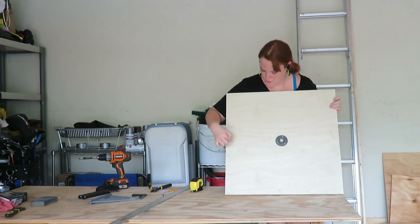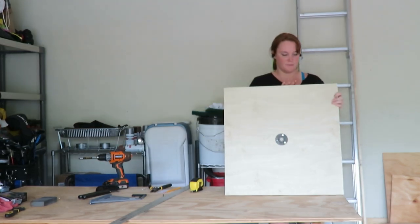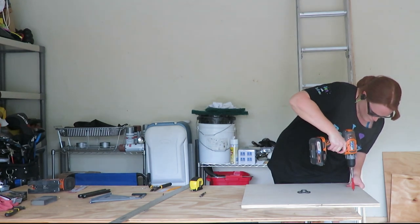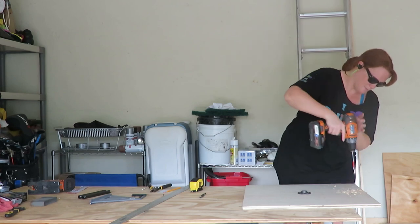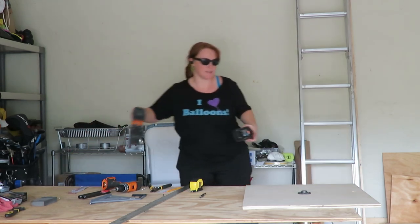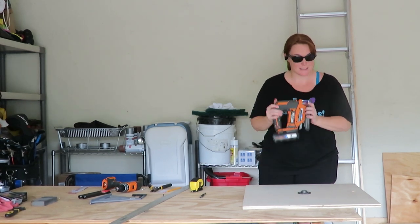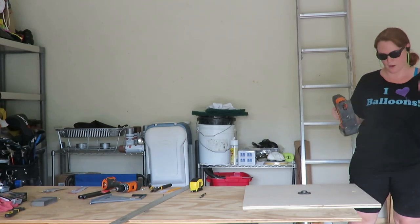I need to use a paddle bit and drill through the wood so that I can get my jigsaw started to do a nice shape here. Next, we get to use the jigsaw, which is one of my favorite tools ever — my kids gave it to me for Mother's Day a couple years ago. Then I'm just going to use my saw and go around the shape I traced out.